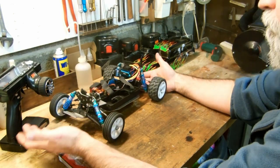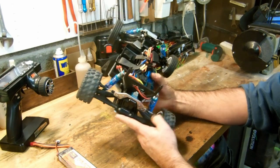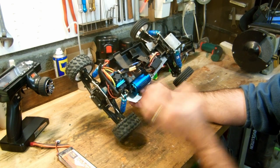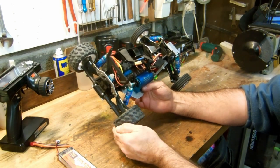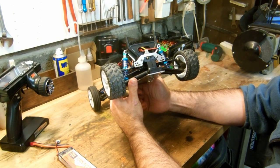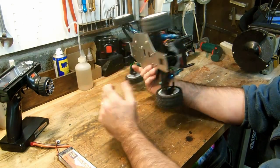I wanted to do a cheap little mod anyway — and there it is, it's done. My little Panda equipped with brushless. As soon as the weather is nice, I'll go for a little ride outside to see what it gives. It can be fun — but just for laughs. It's not for big performance.